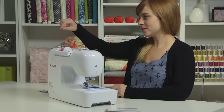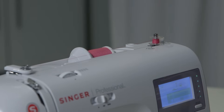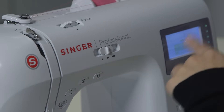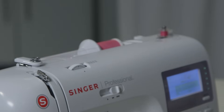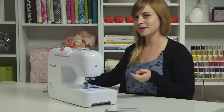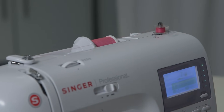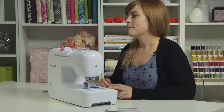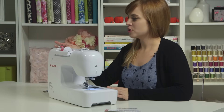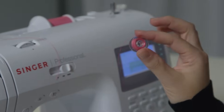Now we're ready to wind. Hold onto the tail of your thread and push on the pedal — it'll start winding. If your bobbin isn't winding very fast, check your speed control and turn it all the way up. After you wind for a few seconds, stop and trim the thread close to the bobbin because the tail is buried and it won't come undone. Keep filling until your bobbin is full — it will stop automatically. Once finished, pop the spindle back to the left, take the bobbin off, and cut the thread to separate it. Now you have a beautifully round bobbin.